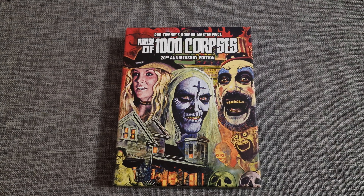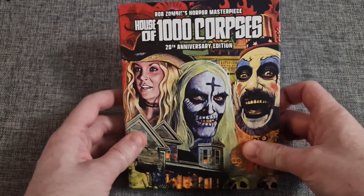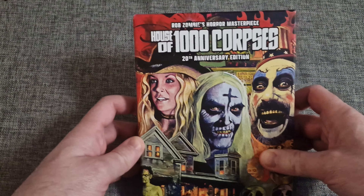Hey everybody, welcome back. Martin here at 4K Michelin Star Movies, welcome back for another unboxing video. Today we have the 20th anniversary Blu-ray release of Rob Zombie's House of a Thousand Corpses.